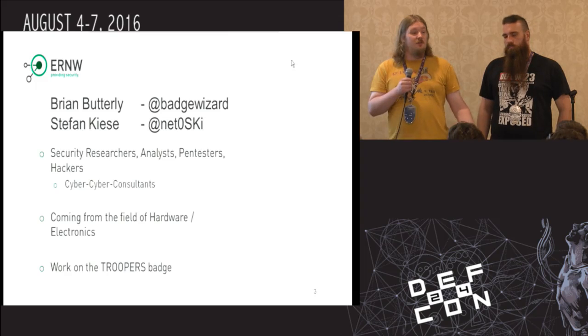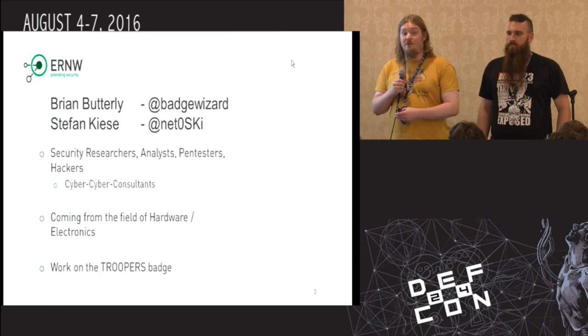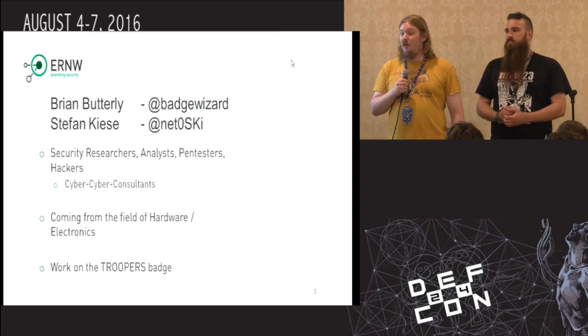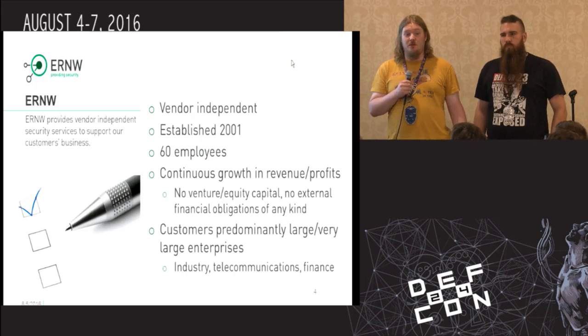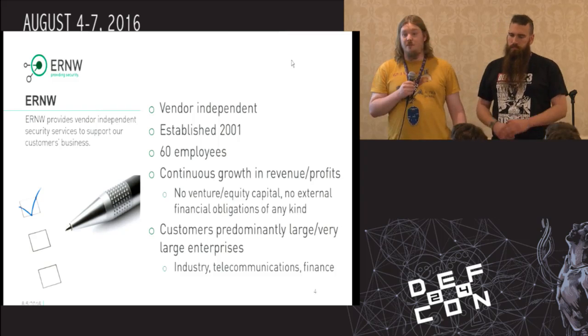We'd actually just like to introduce you to one of our small projects. After the talk, we'd love stacks of feedback concerning the project, because we are still in a rather early stage, and there's still a chance to change things and bring things forward. We both work for ERNW in Germany, which is a small IT security company. We do penetration tests, stacks of research for about 60 people.